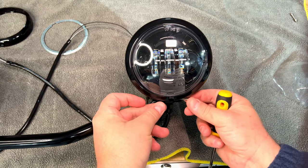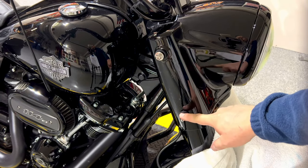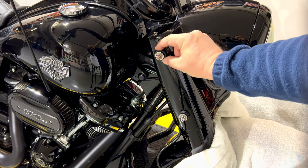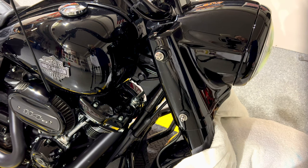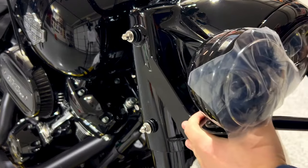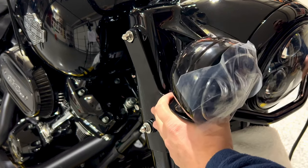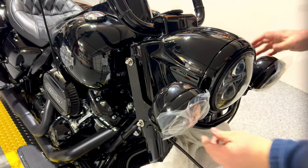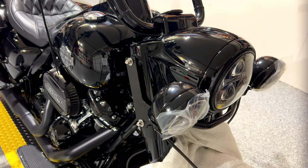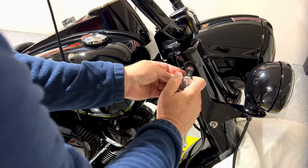Make sure those two screws are loose so there is enough space, and we'll install our bracket with the lights on the side. Gently put this thing on — make sure the grommet is on the inside, and the same thing on the bottom. Those are our cables, so we'll connect everything inside the lamp. Now that everything is in place you can tie this up.